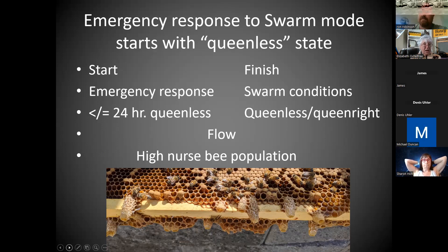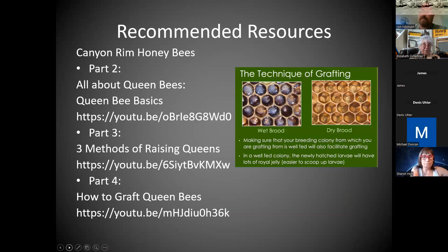What you're hoping for is nice big fat cells instead of awful supersedure cells. You trick them into thinking there's no queen, but then you're going to give them everything they need. You're starting with an emergency response and finishing with swarm conditions. You can go back to queen-right — there are a couple of systems where you do that. While doing research for this, I found an incredible video set I couldn't believe how good it was, and I've not seen it recommended anywhere: Canyon Rim Honeybees.